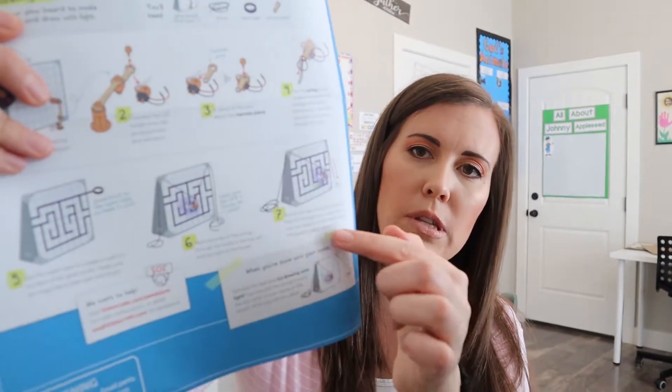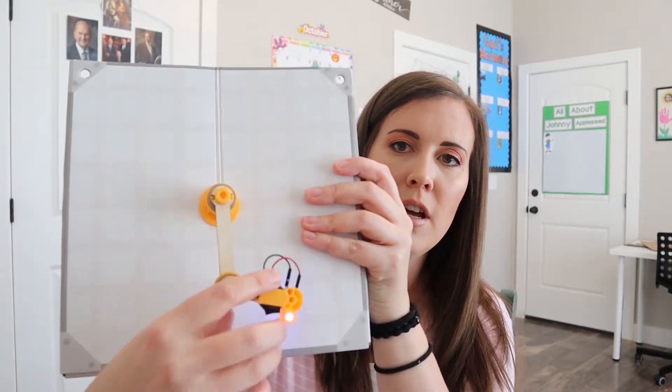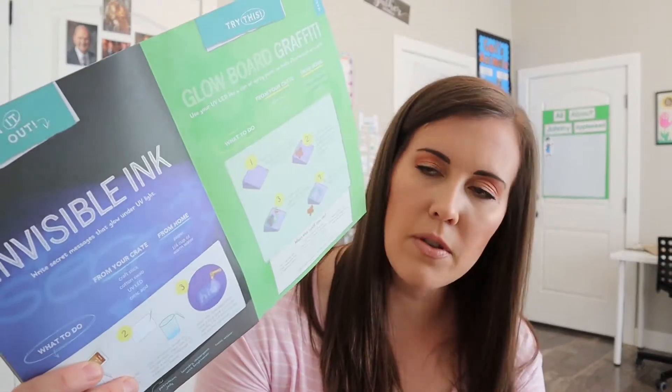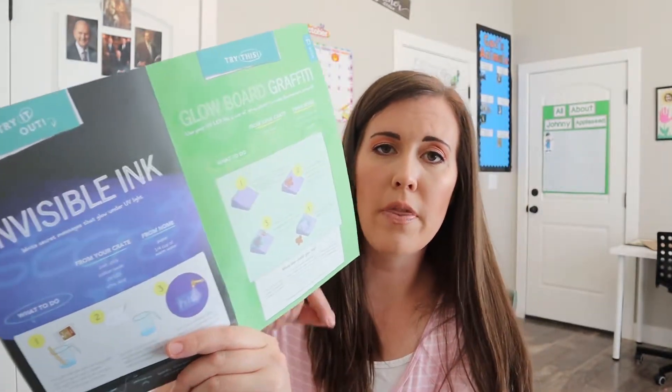So on these instructions there's also — they give you some tape and you can make a maze, so you could use this part with string and try to make it through the maze. Mazer did make the maze with the tape, but then he didn't want to undo the pendulum, so we didn't actually try that part — but that was a fun extra thing you could do. It also let you do invisible ink: they gave us some citric acid and he was able to mix that with water, then draw and use the black light on the pendulum to see what he had drawn, like secret messages.